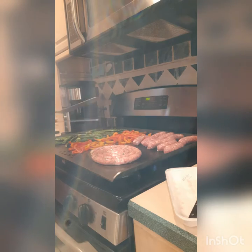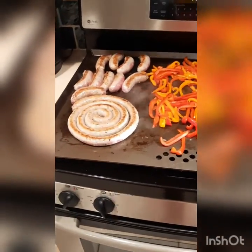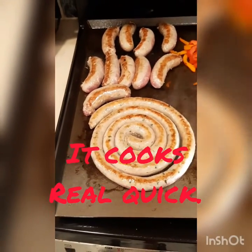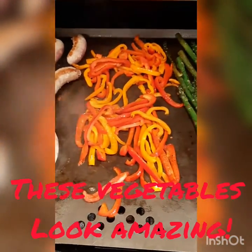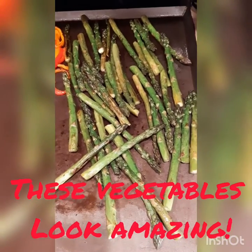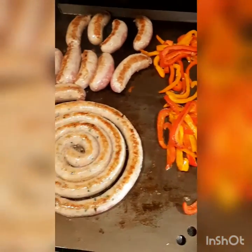Here's what it's looking like now. They were on about four or five minutes and I've already flipped them. Still letting those peppers heat up and still grilling the asparagus. I think what I'm going to do now is sprinkle some seasoning on the asparagus and peppers — they're looking really good.